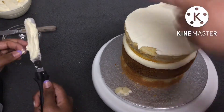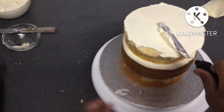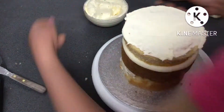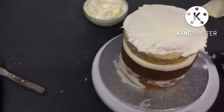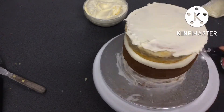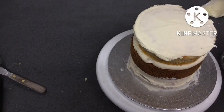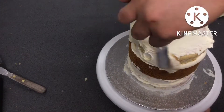I wanted to do a semi-naked cake because it would be a bit more natural and also it wouldn't be piled on with tons of icing. Because the lemon cake shrunk a bit in the oven, the honey cake is a bit wider than them — this created a really cool stripe pattern which I really liked.